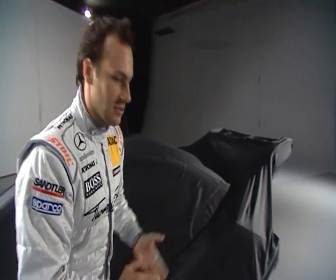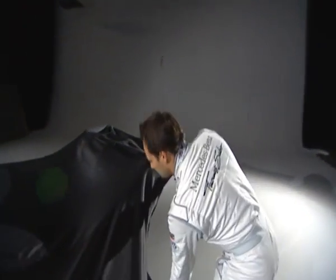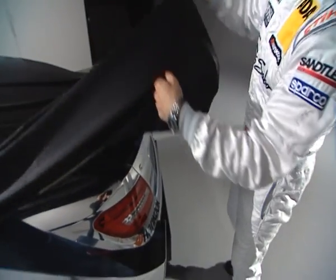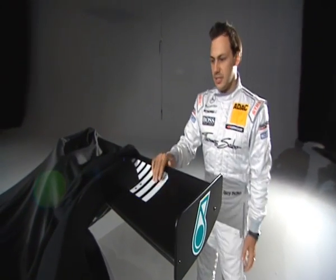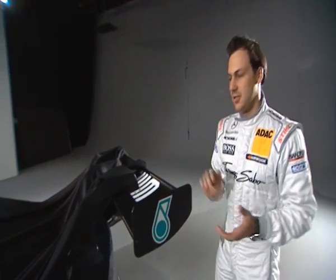Moving closer to the rear of the car, I can show you the rear wing. We now have one very big single-piece rear wing, which is a standard part on the car, like a lot of the parts are.